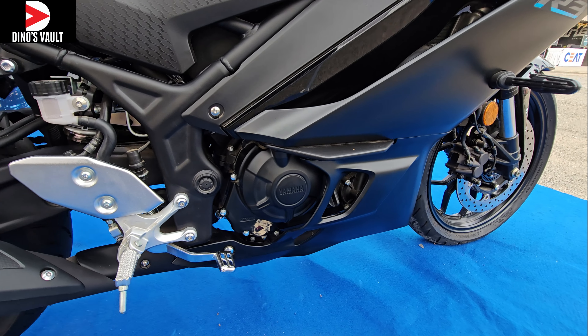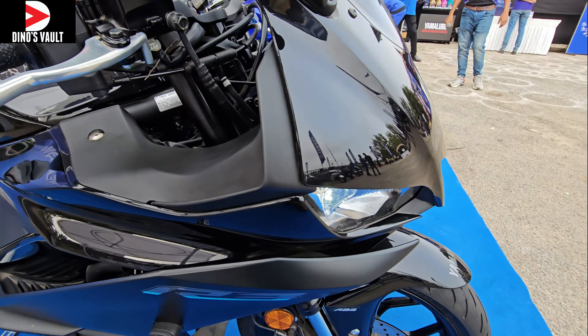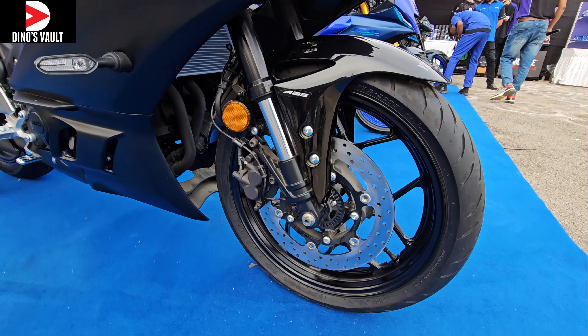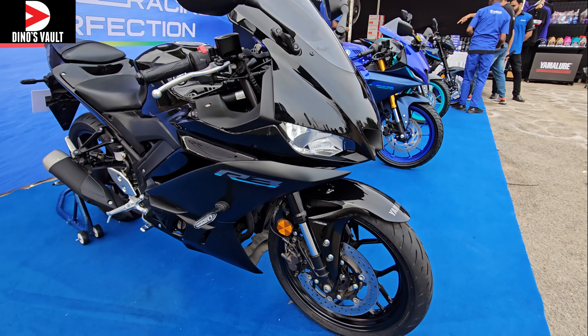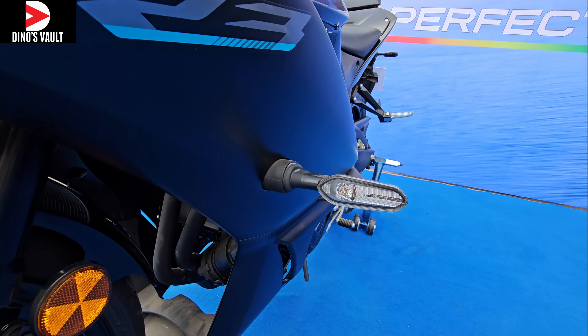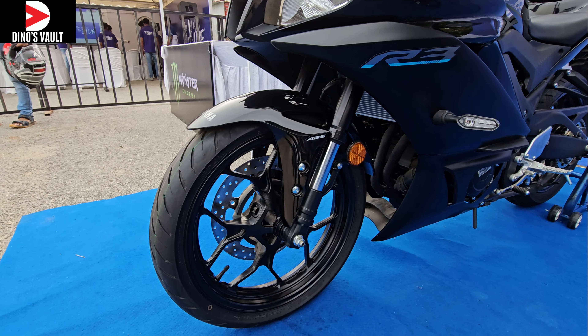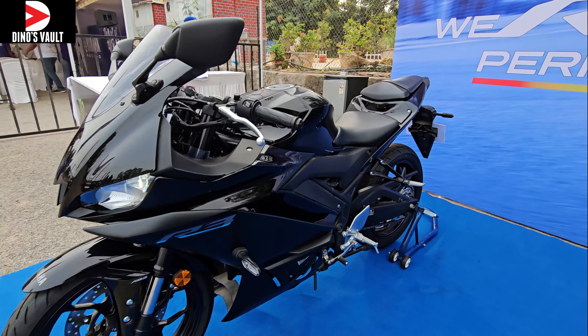The diamond frame is nicely and neatly laid out and offers rock solid stability. The 321cc parallel twin motor puts out 42 PS of max power and 29.5 Newton meters of max torque, mated to a six-speed gearbox. It gets 37mm USD forks, and the R3 branding looks absolutely stunning.